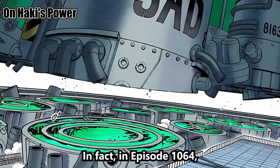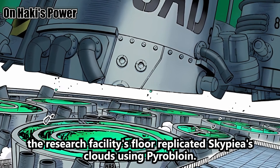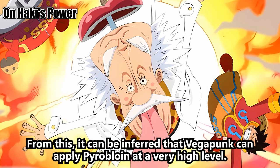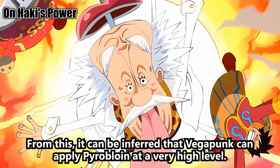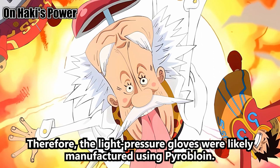In fact, in episode 1064, the research facility's floor replicated Skypiea's clouds using pyrobloin. From this, it can be inferred that Vegapunk can apply pyrobloin at a very high level. Therefore, the light pressure gloves were likely manufactured using pyrobloin.